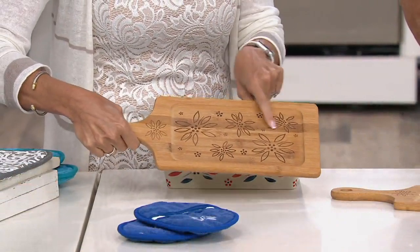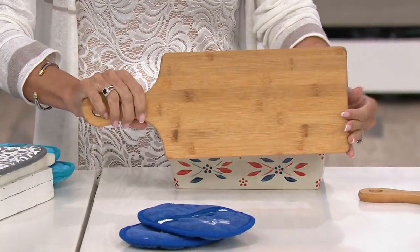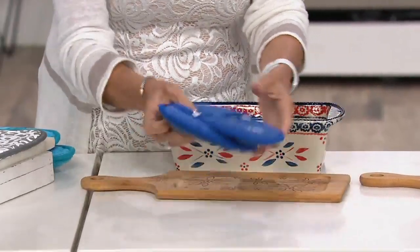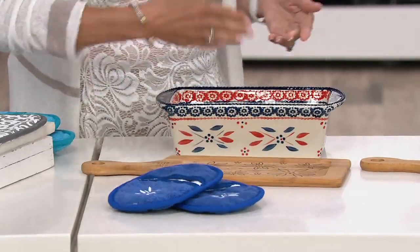Look what we did here — we actually engraved the Old World pattern on one side but we left the other side nice and plain for you. So pretty, right? It's great. Customer favorite — those mini mitts. Love these. Great for your smaller spaces. All three of these.